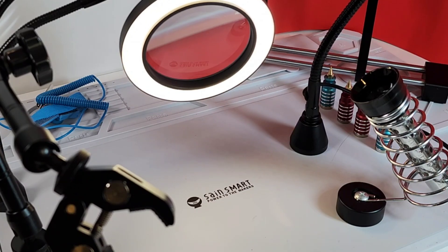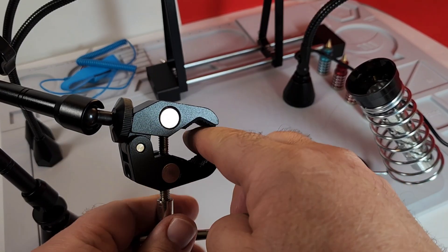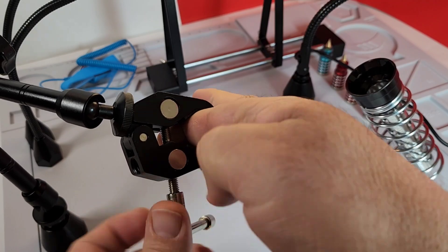Thanks for watching this review, everybody. Until the next one, keep on testing. This thing is so cool — I just can't wait to get it on my workbench. The C-clamp, I mean, that is awesome.